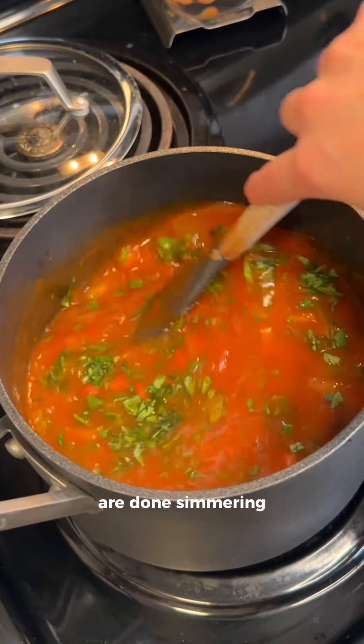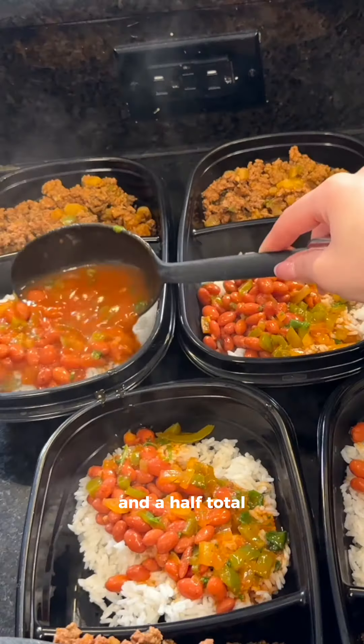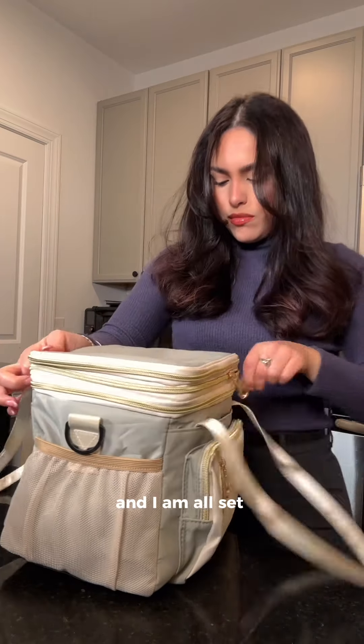The exception is adding lime juice and cilantro at the very end when the beans are done simmering. This meal prep took about an hour and a half total, and in the morning I just packed some fresh strawberries and syrup with my french toast. I am all set for the week.